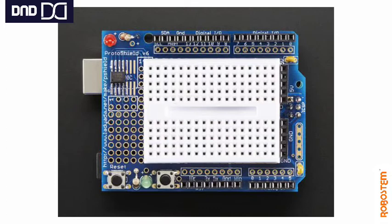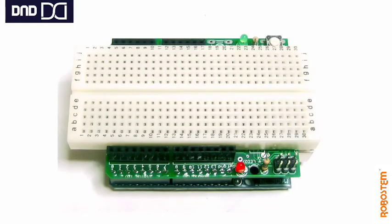The proto shield is also compatible with tiny breadboards, which can be mounted on it very easily if you don't want to solder any circuit and want to use it temporarily. You can also use a large breadboard by removing the power buses from the 400-pin breadboard, as shown in the picture.